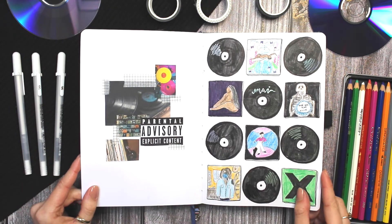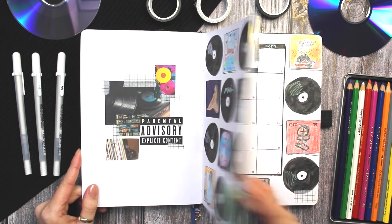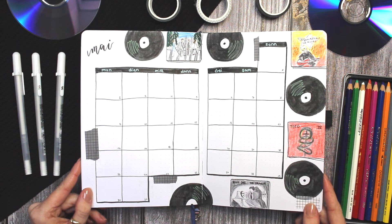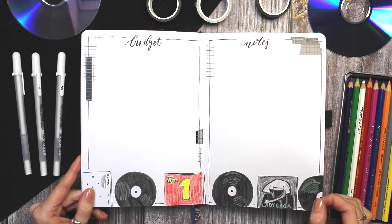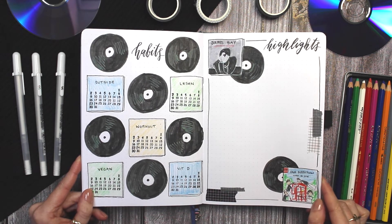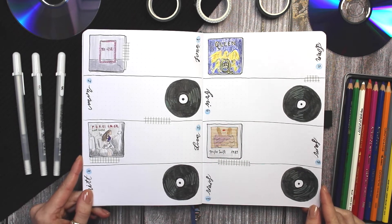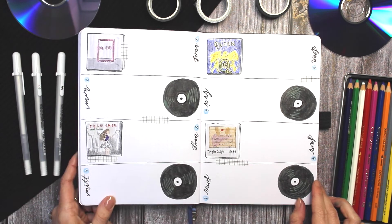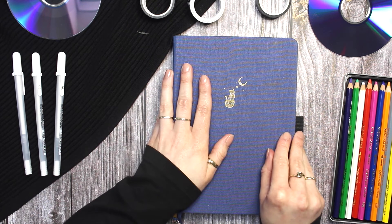And here we are at the end of the video — here is me flipping through all of the spreads from May. I really enjoyed doing this theme, even though my hand was definitely cramping by the end of filming it. I hope my friend who suggested it really likes how it came out, and of course I also hope that you enjoyed watching this video and the theme I chose. If you did, be sure to leave a thumbs up and hit that subscribe button if you haven't yet, and be back for my next video. I hope you all have a great month of May — stay healthy, stay safe, stay creative, and I will see you next time. Bye!